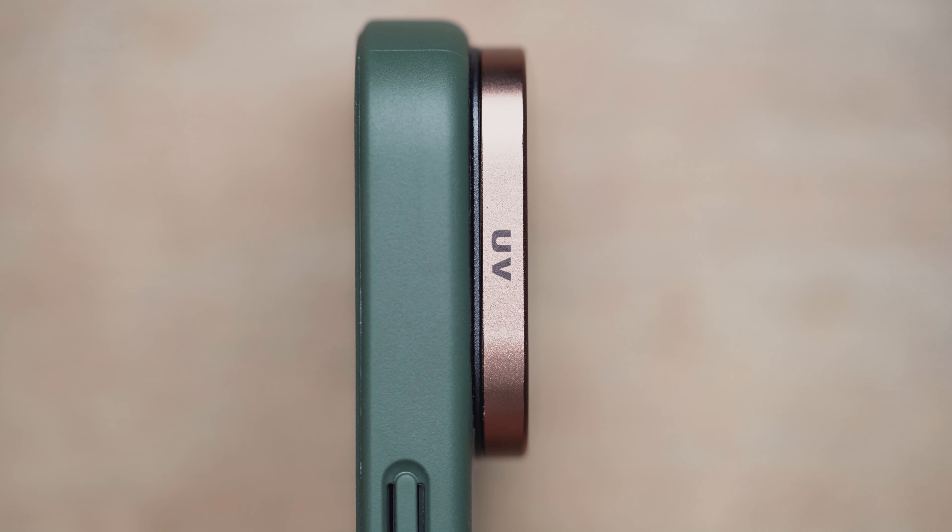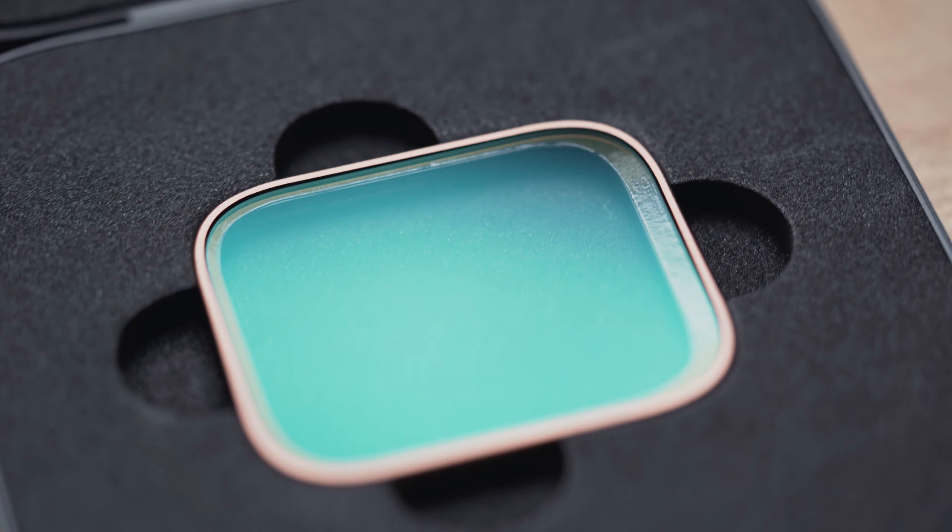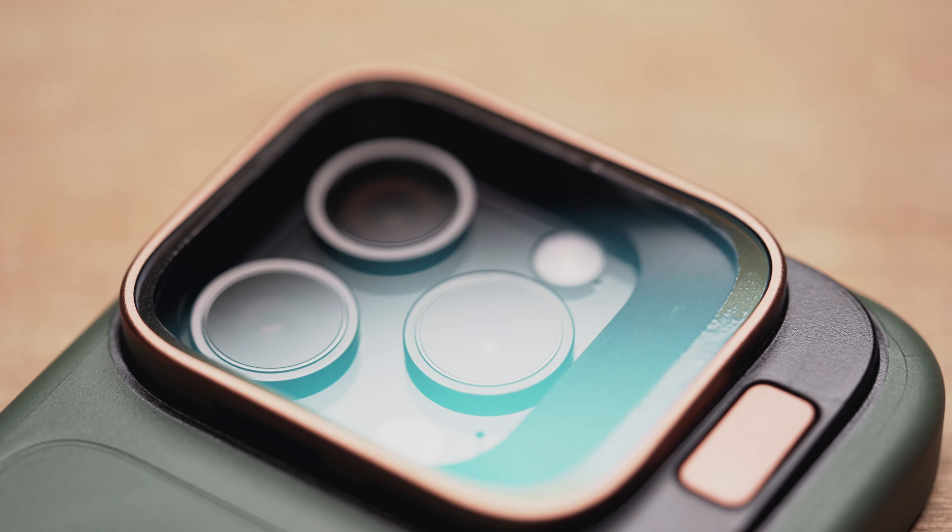The build quality of the UV filter is solid. The coating on the glass has a slight tint on it that you can see when the light hits it, but I haven't noticed any discoloration in photos.